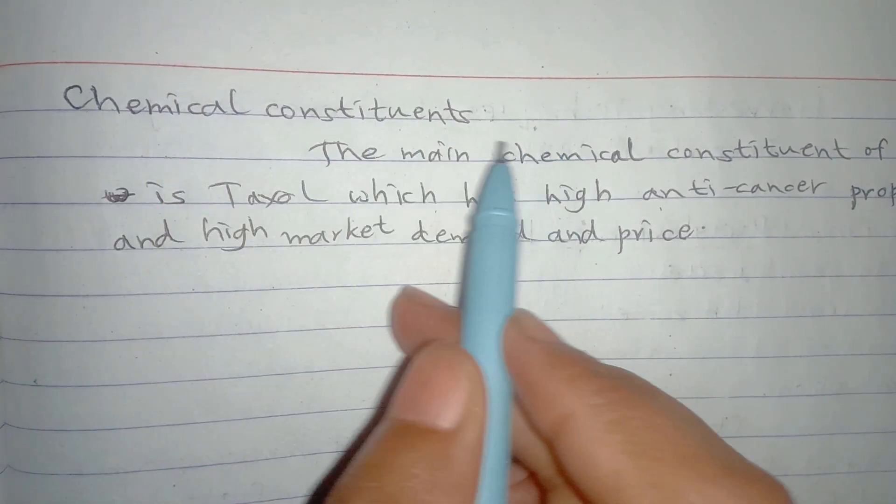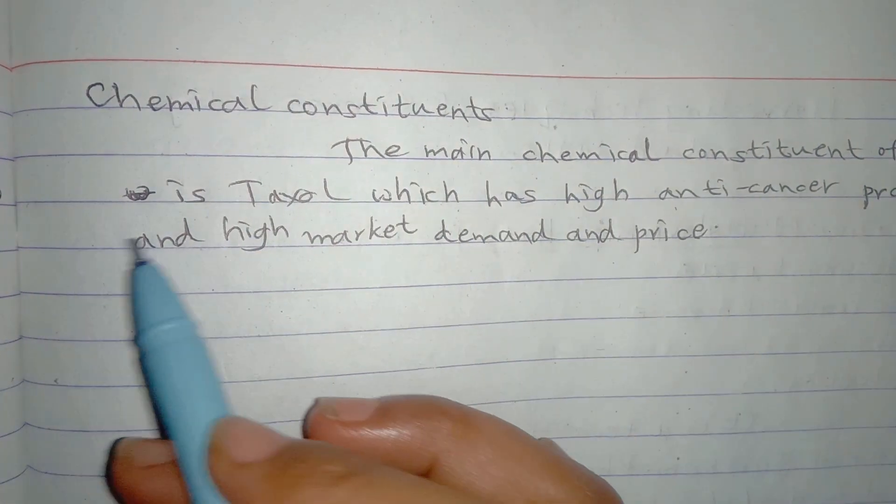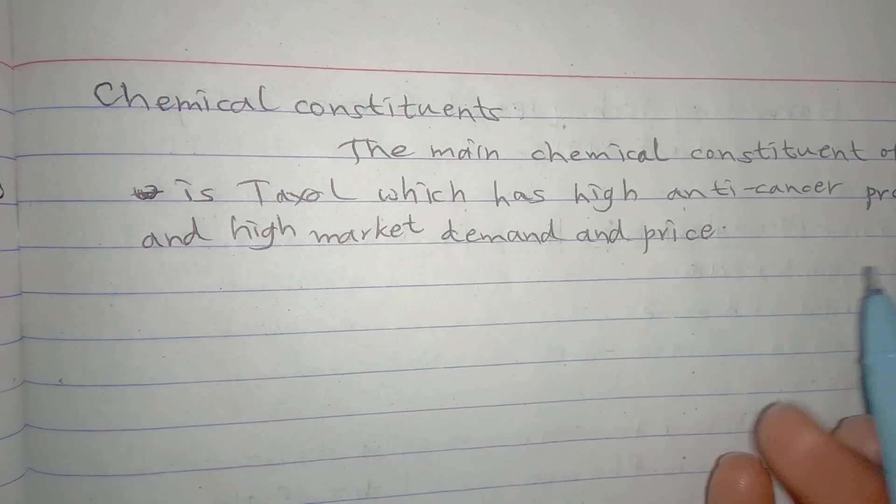Now we are going to discuss the chemical constituents of Taxus wallichiana. The main chemical constituent of Taxus wallichiana is Taxol, which has high anti-cancer properties and high market demand and price.